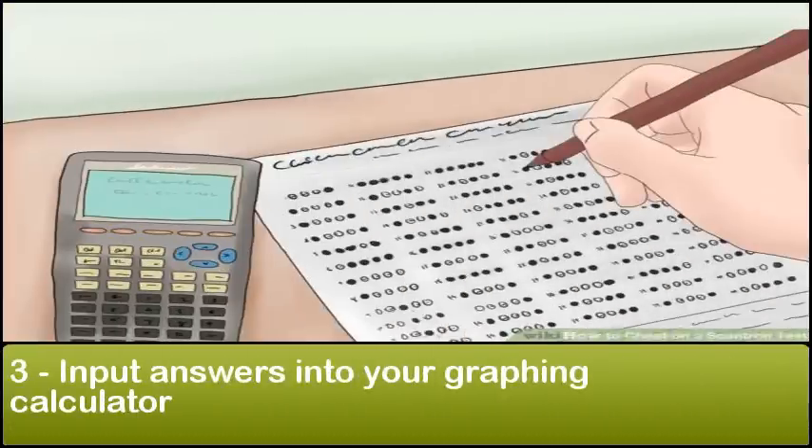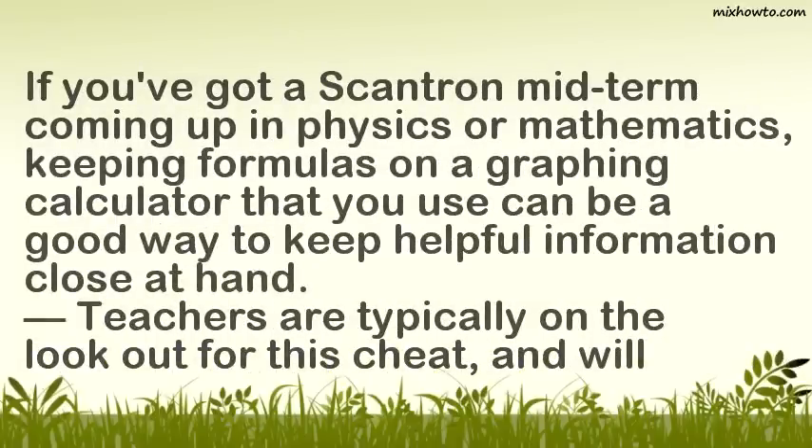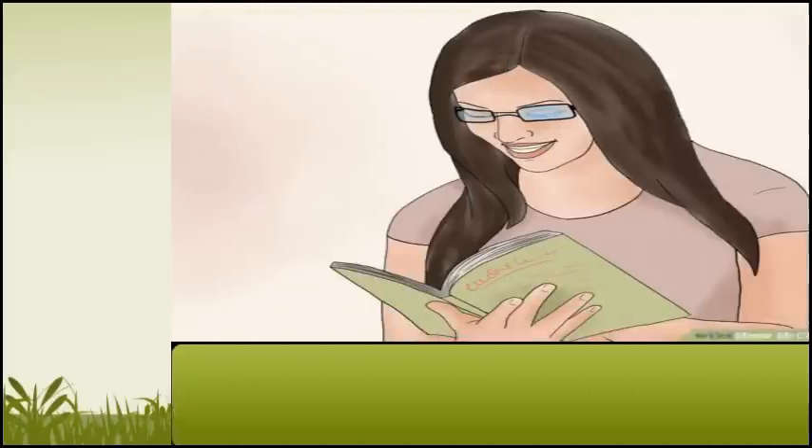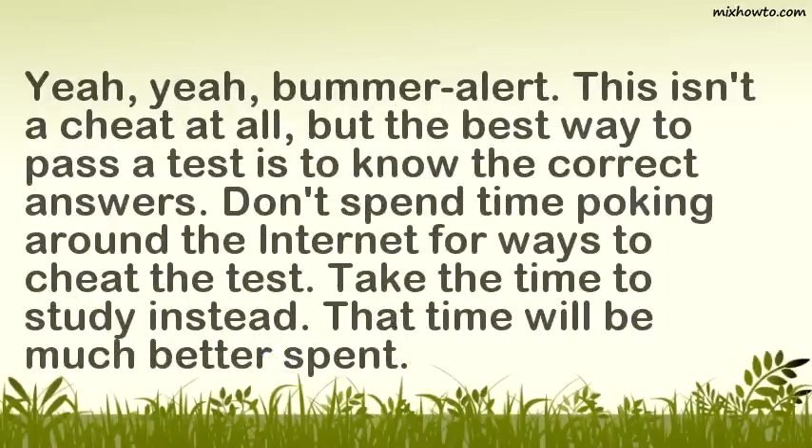Step 3: Input answers into your graphing calculator. If you've got a Scantron midterm coming up in physics or mathematics, keeping formulas on a graphing calculator can be a good way to keep helpful information close at hand. Teachers are typically on the lookout for this cheat and will often make students remove the batteries from the calculator. Step 4: Study. This isn't a cheat at all, but the best way to pass a test is to know the correct answers. Don't spend time poking around the internet for ways to cheat the test. Take the time to study instead — that time will be much better spent.